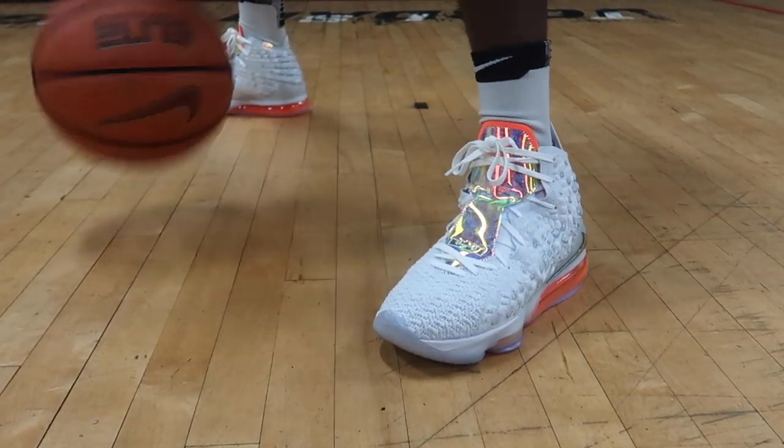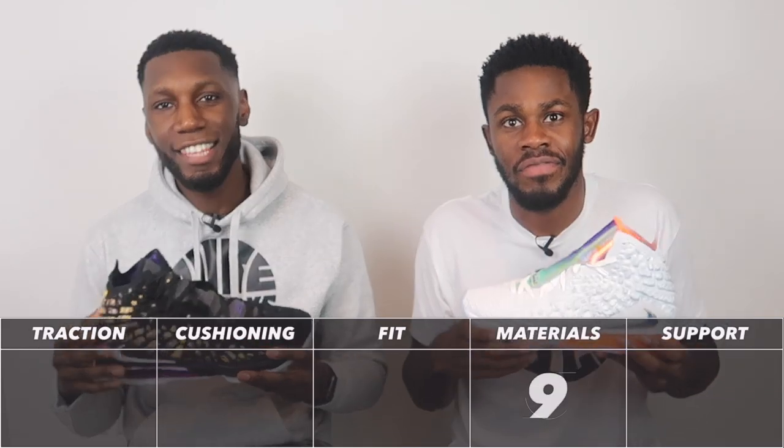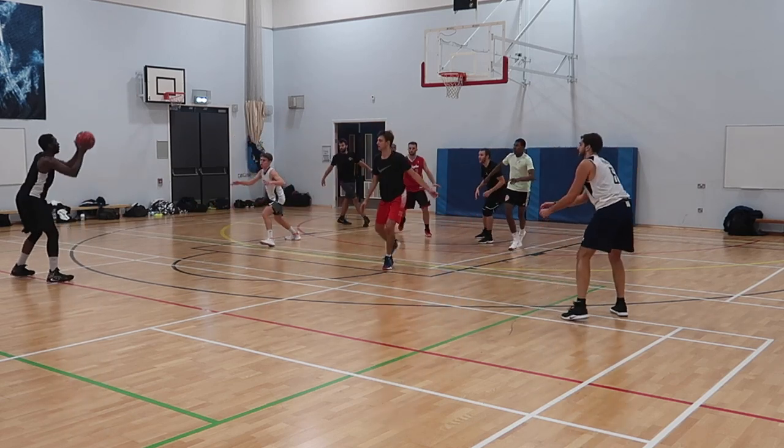The shoe really hugs the foot amazingly — welcome, materials. However, it is really really hot. Your foot is in a cozy suffocation, if that makes sense. The forefoot provides some ventilation, but not a lot. So it's not a 10 out of 10 — it's a 9 out of 10. Overall the materials are bang on; I'm very happy with knit posit — very welcome to the family of Nike materials.